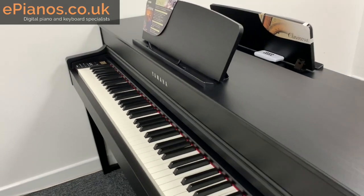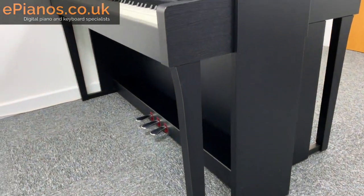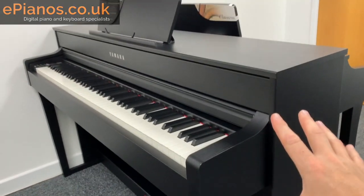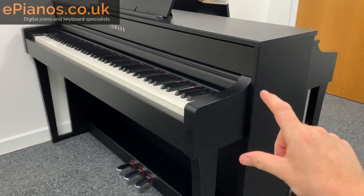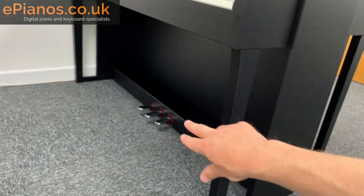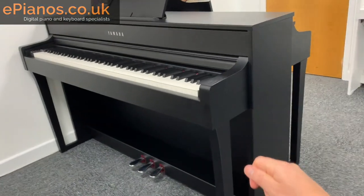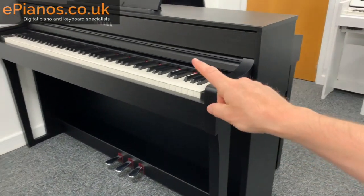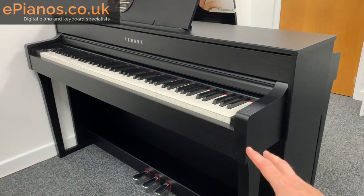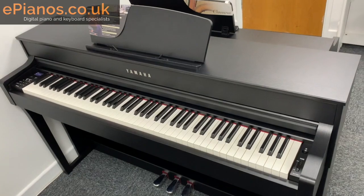Number three: the piano comes flat packed in a box, but don't worry too much, because the main piano part — this entire top section — is already built for you, so it's very easy to construct. All you need to do is screw together the legs, this section, the one at the end, and the panel that goes across. There are no complicated cables; you just plug in the mains and there's one cable connecting the top to the bottom. 95% of people choose to build it themselves because it's so easy, but here at ePianos we do offer the option to come and do it all for you.